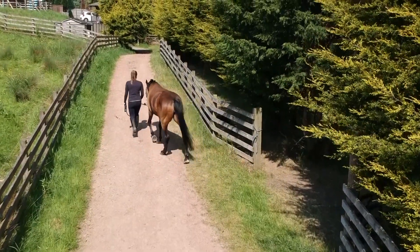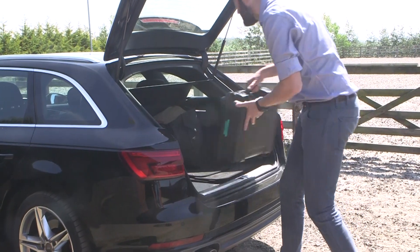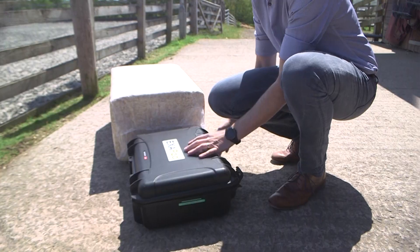Designed with the modern vet in mind, the scanner is lightweight and robust, allowing you to move between the practice and yard with ease.